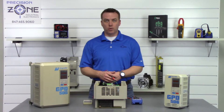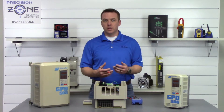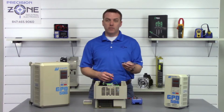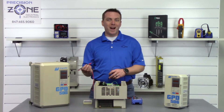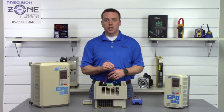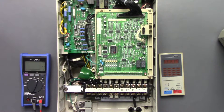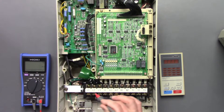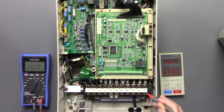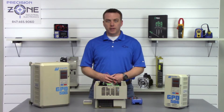The first test we're going to perform is a phase-to-ground test, and we're going to move our digital multimeter into the ohm setting. We're going to take our negative probe and find a good ground, then take our positive probe and go between R, S, and T and U, V, and W to check that none of the phases are grounded. Going through RST — also known as L1, L2, L3 — and UVW — also known as T1, T2, T3 — great, none of them are grounded.